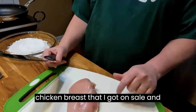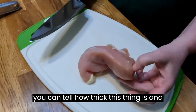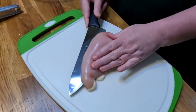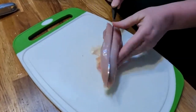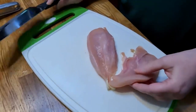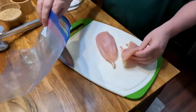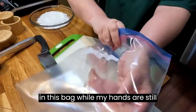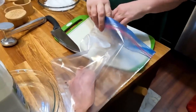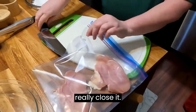We're gonna start with a full chicken breast that I got on sale. I'm actually gonna half it because you can tell how thick this thing is, so we're just gonna cut it in two. Now I'm gonna place them both in this bag while my hands are still dirty — there's one, and here's one. You don't have to really close it.